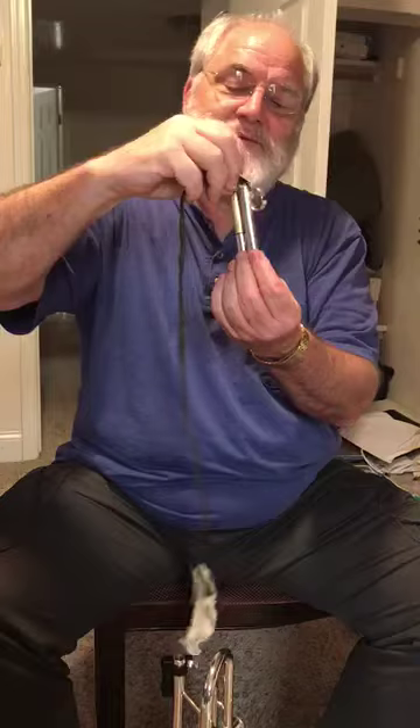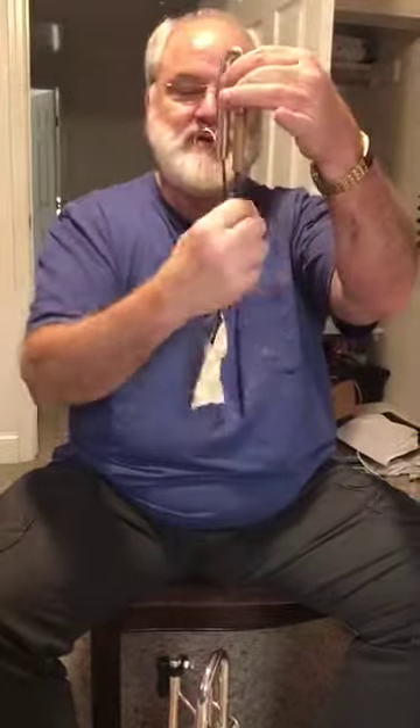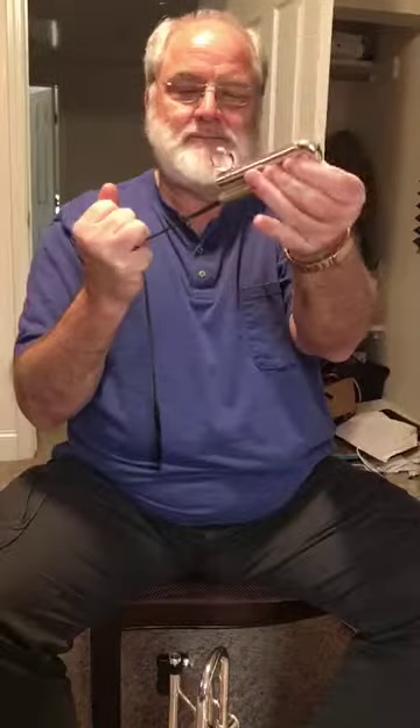Put it in, give a little bit of extra cord like that, shake it, a little bit of extra cord, shake it, wait for it to come out the end. The slides are clean.